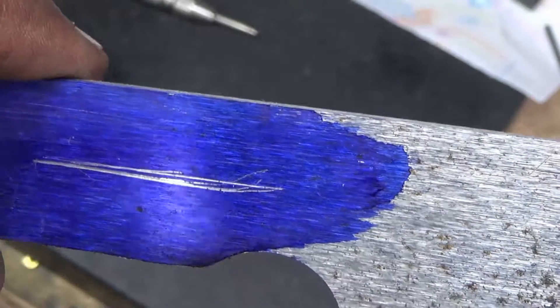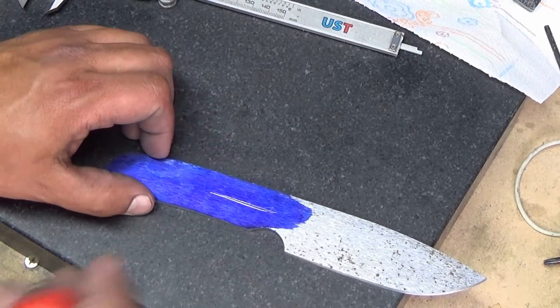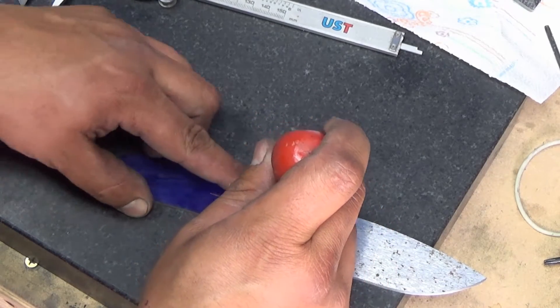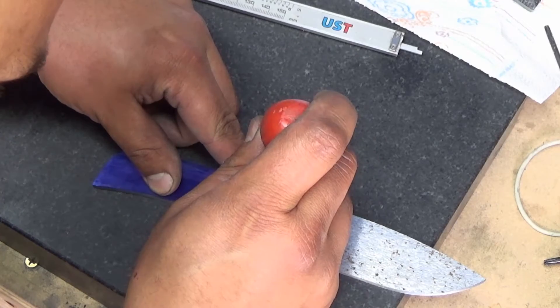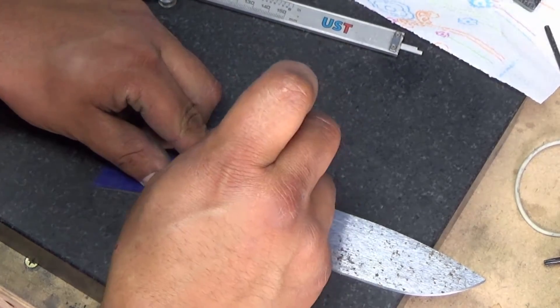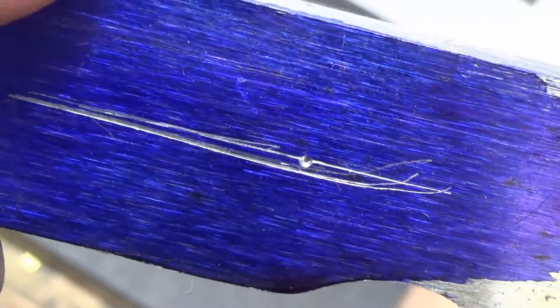That's where I'm going to put my pin. So the very first one, I'm going to go in between those two lines, right behind the finger choil, and I'm going to mark it with a punch. This punch isn't the greatest, but it works. I went just a tiny bit high, but we're talking thousandths of an inch and nobody's ever going to know the difference. And we still have to finish the handle a little bit, so I can always even it out if I have to.